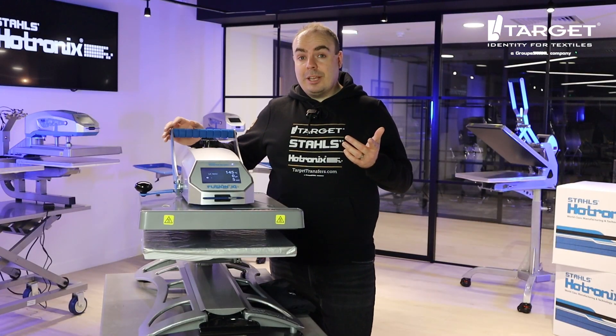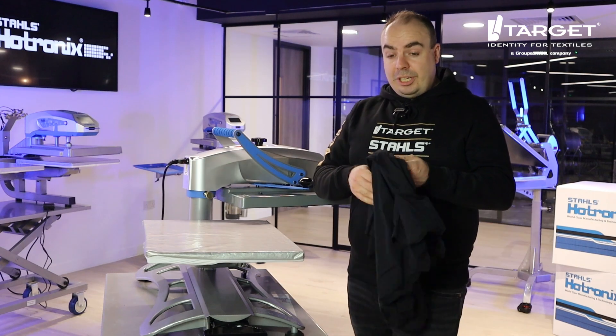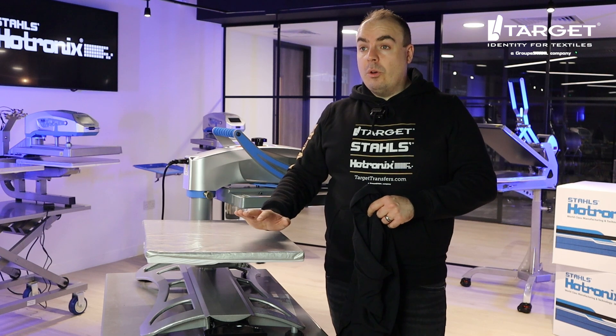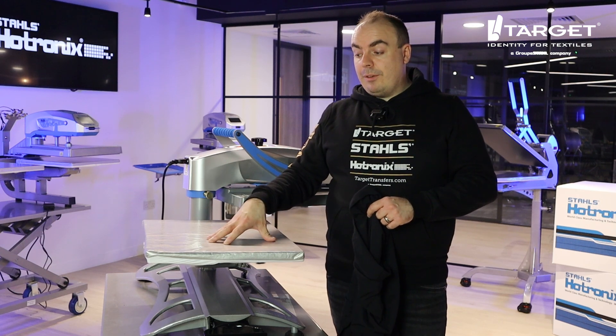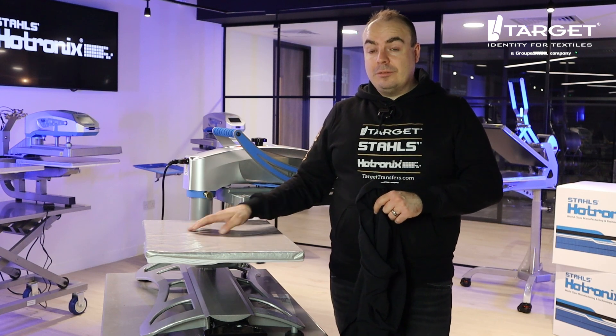Let me put the swing heat press through its paces. First, swing that press out of the way, grab your t-shirt, and thread it on. I've got a quick slip accessory on here, which is available on all Hotronix presses — it's really great for the Fusion IQ and other swing presses because it makes it even easier to slide your t-shirt on.